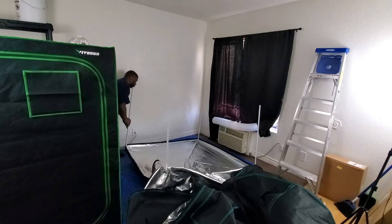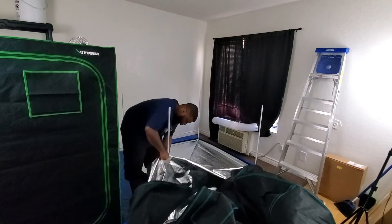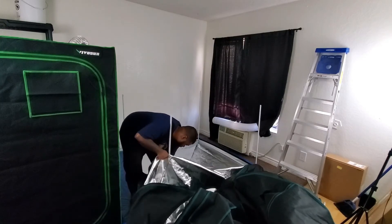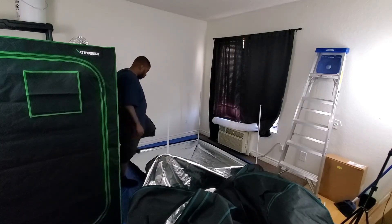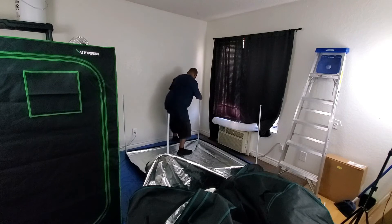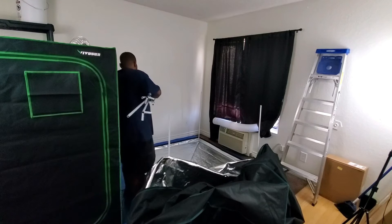Once you find the bottom, you want to slide the frame over the bottom of the tent so that it's inside of it — you can kind of see where this is going. Once you do that, we need to put the rest of the frame back on it so that we can actually put the tent over it.